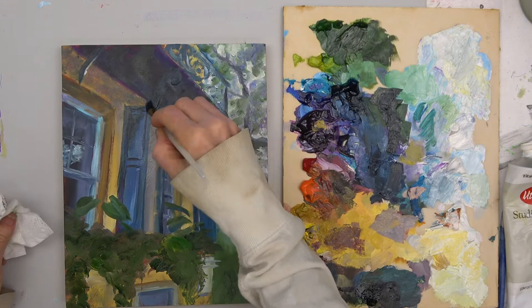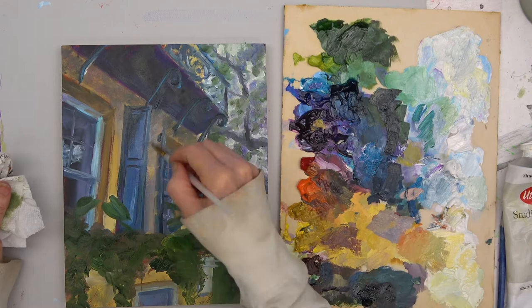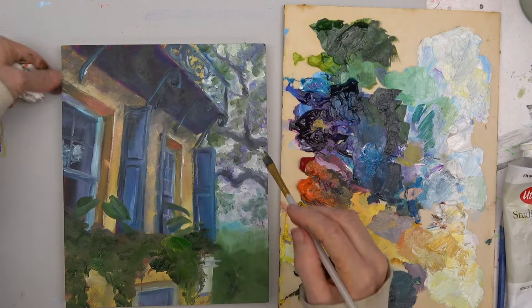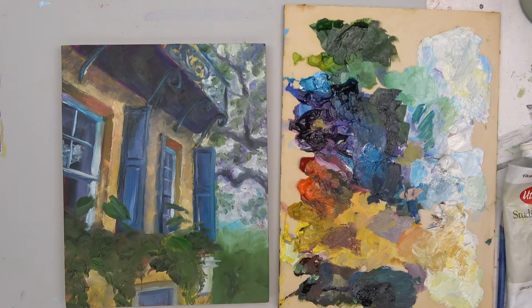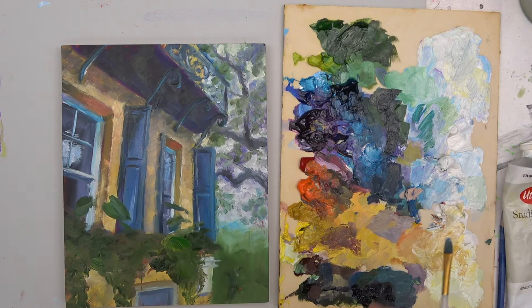Building layers of color — your dark shadow of black should contain all the colors. Make those blacks really interesting: purples and reds and greens and blues. And a little bit of reflection there in the window of the sky.